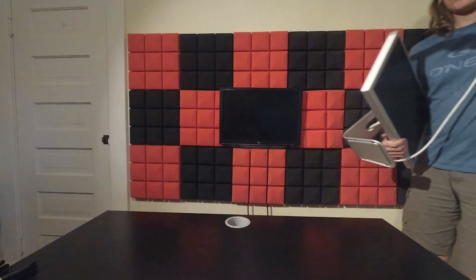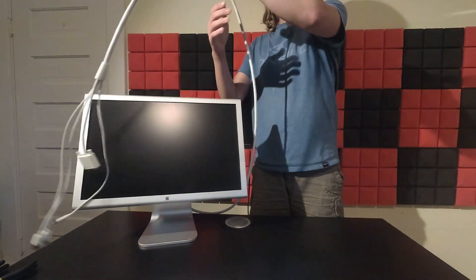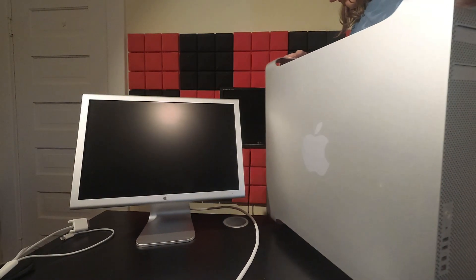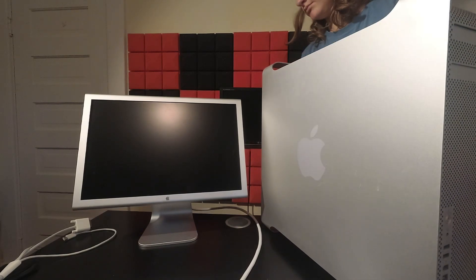I recently picked up this Mac Pro off Kijiji for $100. I was really curious to see what these machines could do in 2023, now that it's been almost 17 years. This is the first generation Mac Pro all the way back from 2006, and since Apple officially killed the upgradable Mac Pro about a week ago, I thought it'd be interesting to get a cheese grater for myself to take a look at what we once had in terms of upgradability.